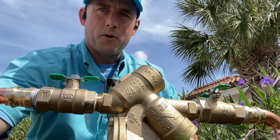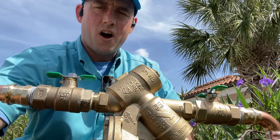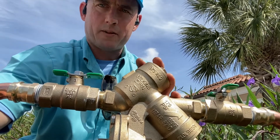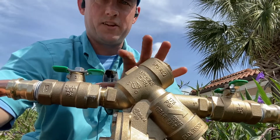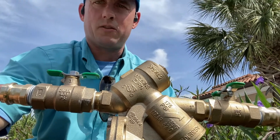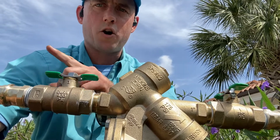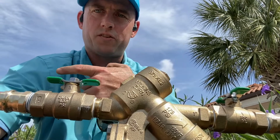This is something I feel that both plumbers, local water purveyors, and local municipalities have not done a good job educating the public about. A backflow preventer is a check valve or a series of check valves. This unit actually has two check valves and a relief port that will empty the water. The check valves allow water to only go one way — from the municipal water supply into your home, but never back toward the municipal water supply.